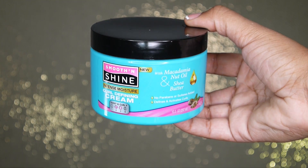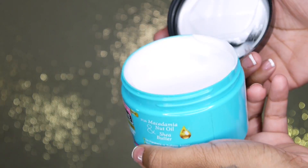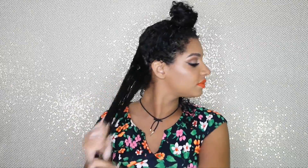To style this summer hairstyle, I'm going to be using Smooth and Shine Intense Moisture Curl Defining Cream. I'm taking this rich lightweight cream, which has shea butter and macadamia nut oil, and applying it from my roots to the ends. I'm combing it through my hair, raking it in with my fingers.